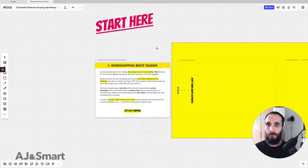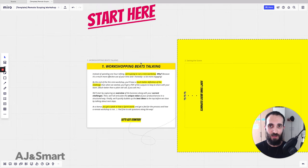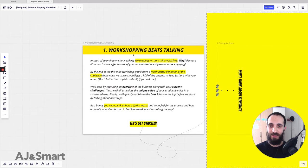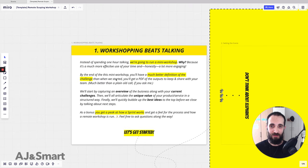Before the call starts, we basically send a link to the client saying: here's what we're going to be using for the mini workshop in addition to the Zoom call, Google Hangouts, or whatever it is. When the clients open that link, they are dropped into this view — we just have one slide introducing what we're going to be doing, and we say that workshopping beats talking.